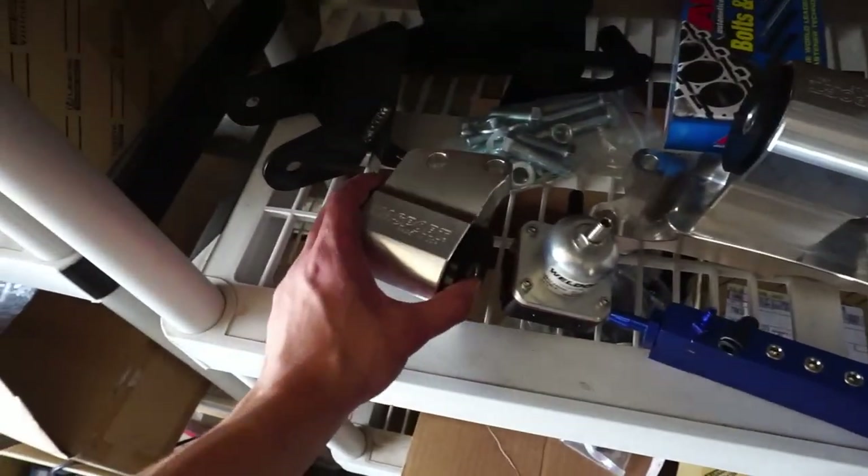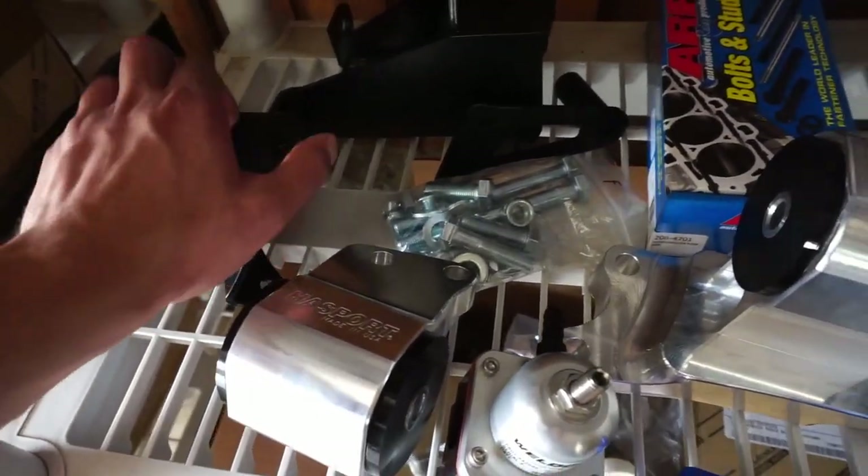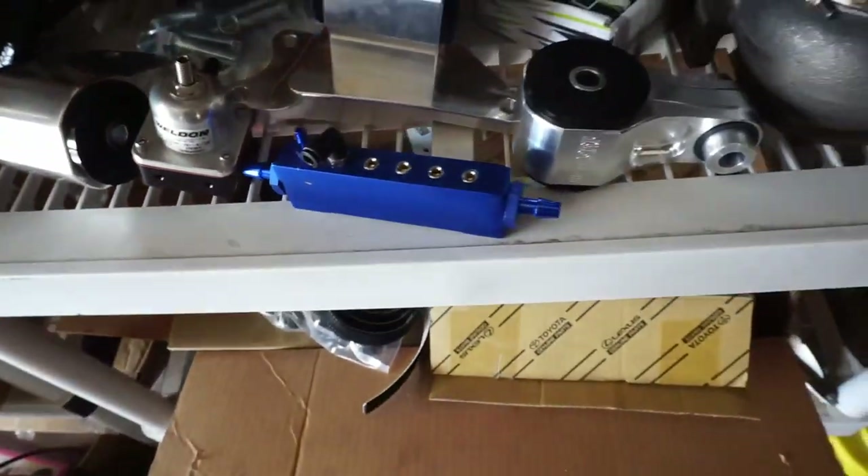As I've covered in one of my past videos, we have the 70a Hasport billet motor mounts, which I'm very excited to install — with the brackets, new hardware, all that.